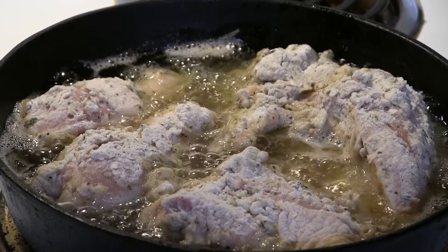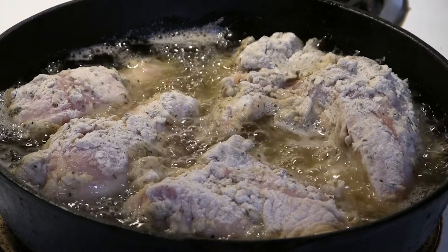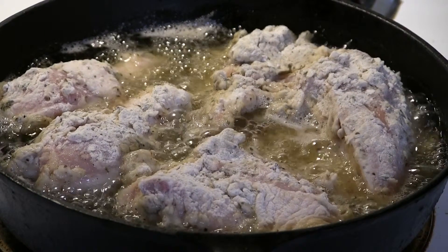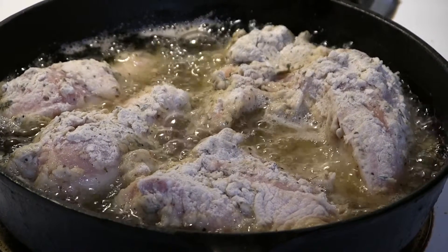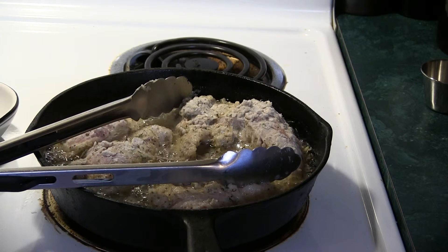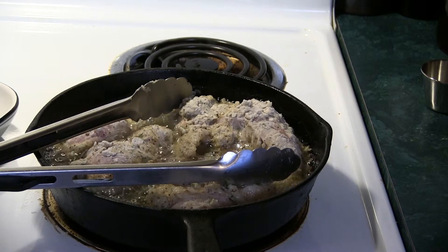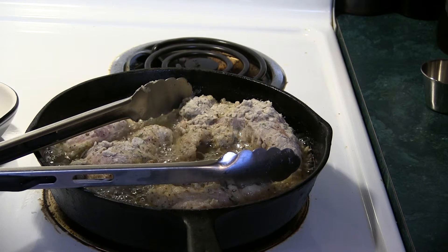Nice and bubbly. Don't cook it too fast — you're going to burn your skin on the outside. Fast cooking is for deep frying. Tongs are a cook's best friend. I never stab my meat with a fork when I'm cooking it. Every time you stick that fork into your meat, you're poking holes in it and making all the juices you got locked inside come out. Do not stick a fork in your meat while you're cooking.